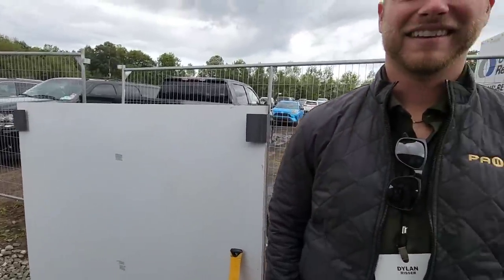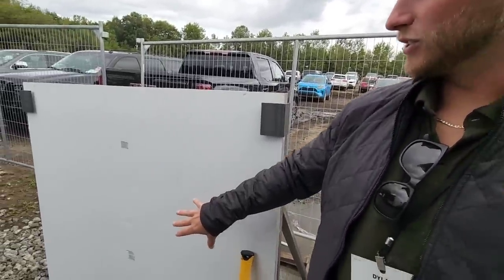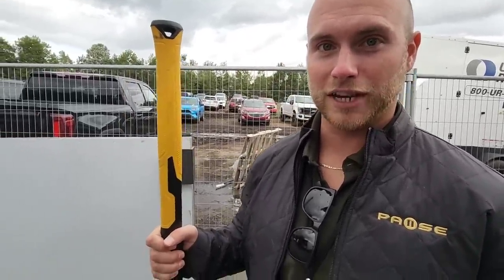With me I have Dylan. Glad you guys could join us to see the Paws. So this is actually a cutout of our walls. This is a trans-core composite material. It is not thermally bonded — it is heated together, so you're never going to get delamination. And it is strong enough to withstand a very strong hit with a sledgehammer, and I will gladly demonstrate for you guys right now.